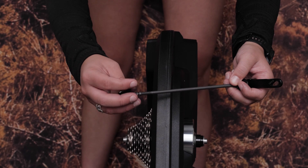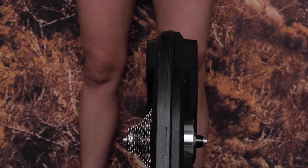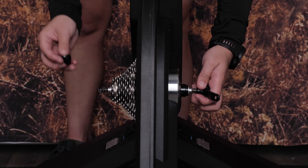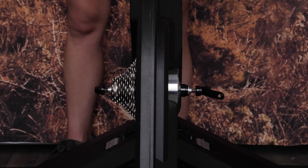Now, install the quick-release and end caps onto the trainer. Remove the cap and spring from the quick-release axle. Insert the quick-release axle into the non-drive side of the trainer. Replace the spring and cap onto the end of the quick-release axle. Tighten the cap, ensuring appropriate tension.